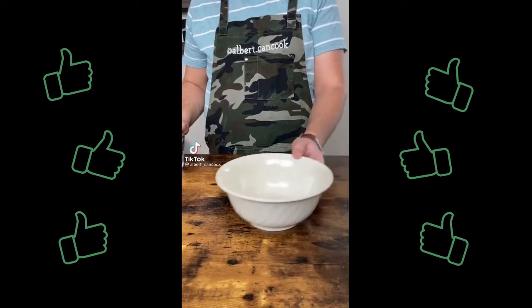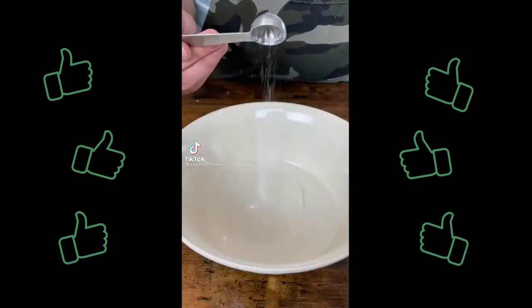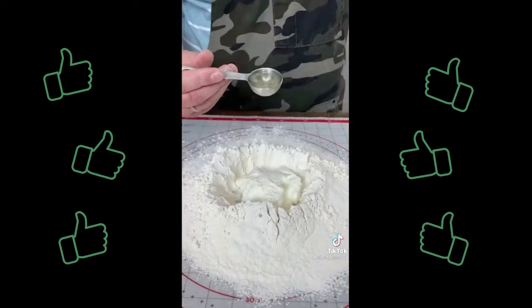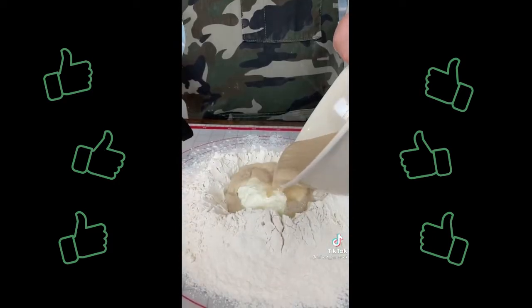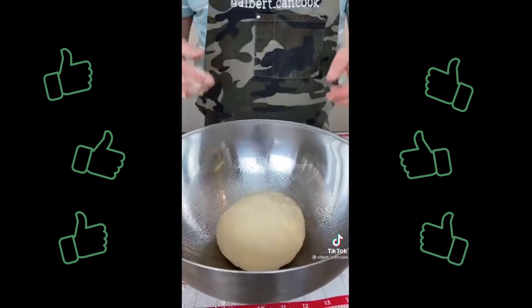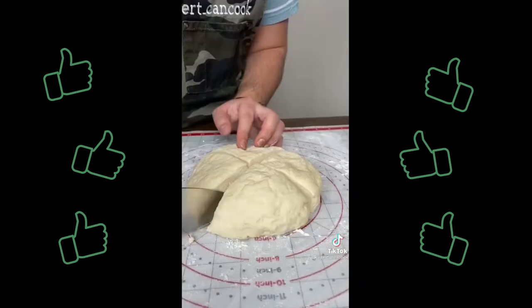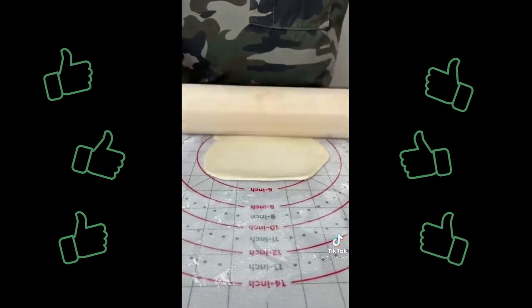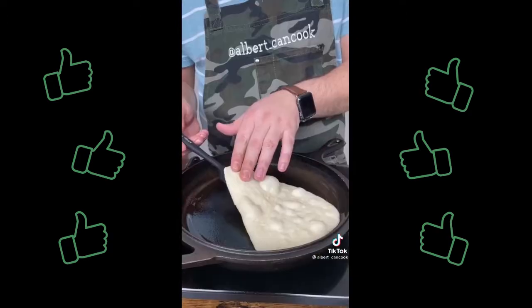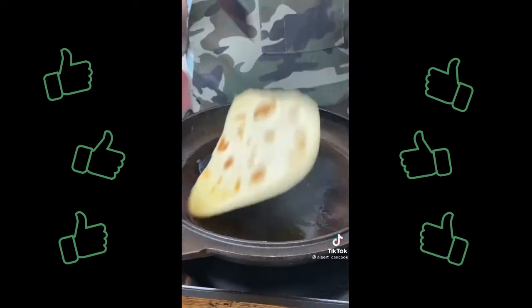Let's make naan. Combine warm water, sugar, yeast and let it rest for 10 minutes. Add flour, yogurt, salt, vegetable oil and yeast mixture and make a dough. Let it rest for 1 hour covered with a towel. Cut the dough into 8 pieces and make them thin. I recommend to use a cast iron skillet. Spread pan with olive oil and fry naan for about 1 minute each side.